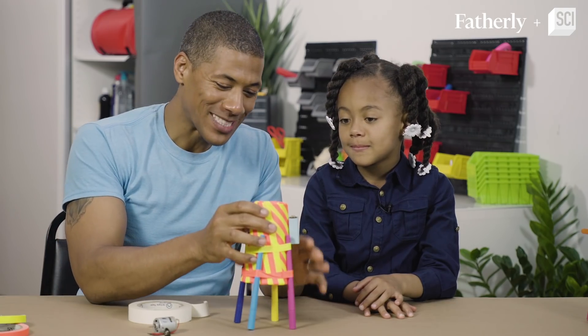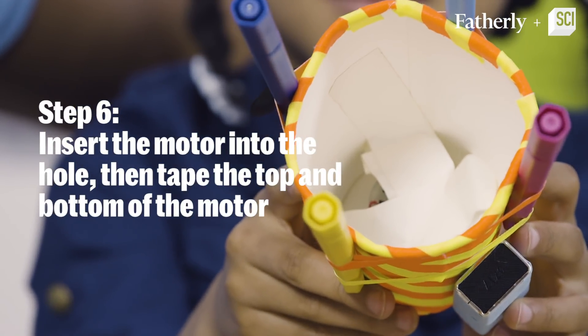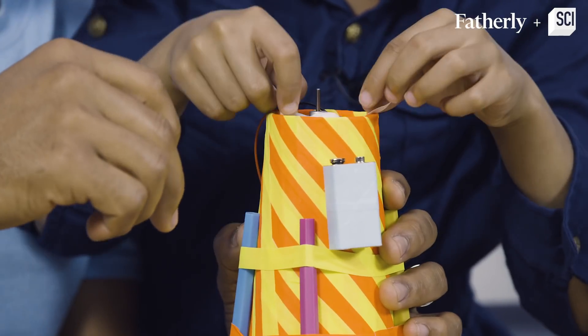Okay, Madison, now that the cup stands up, we're going to have to tape this motor to the inside of the cup. Now put that tape on the top, but make sure you don't get in the way of the drive shaft because it needs to spin.